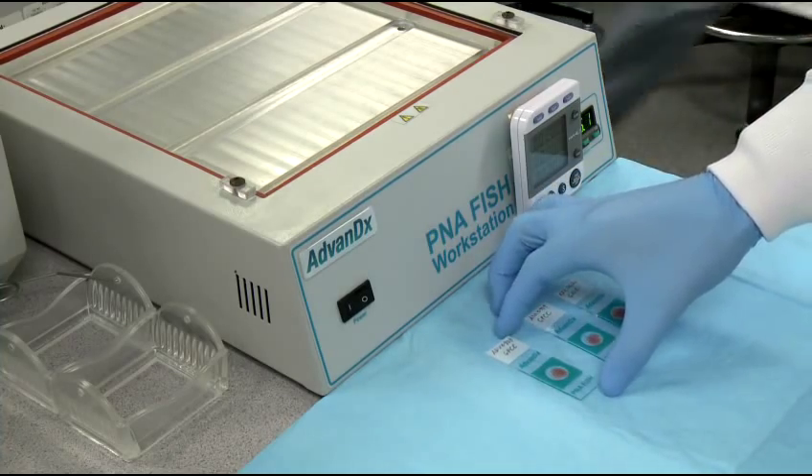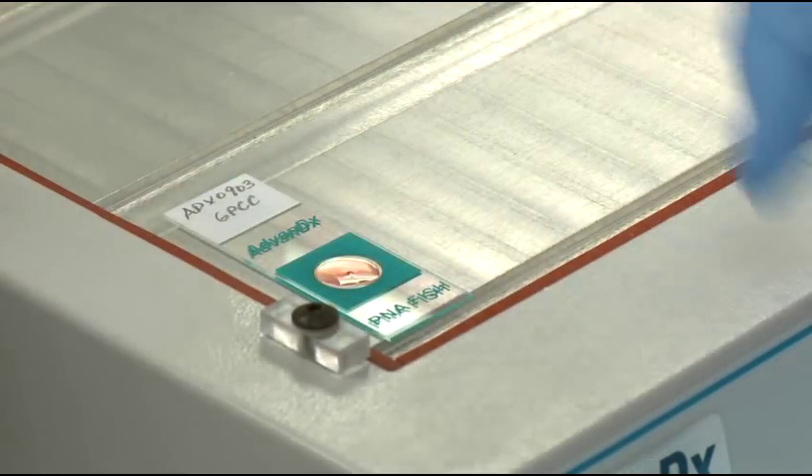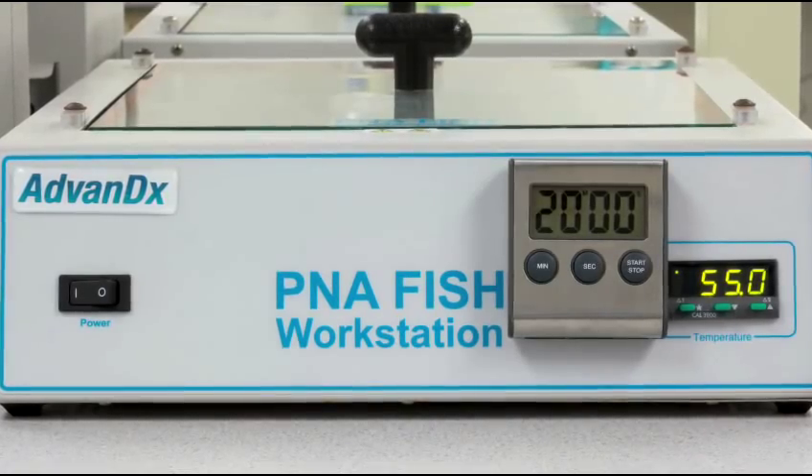Next, place the slides on the PNAFISH workstation and heat at 55 degrees for 20 minutes.